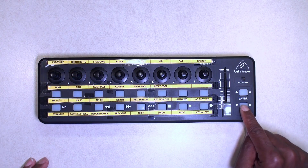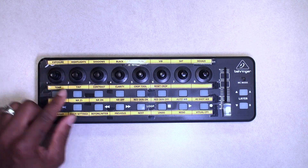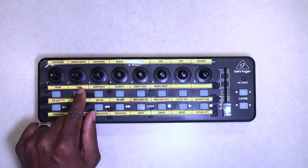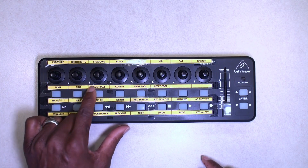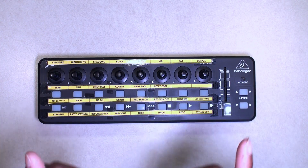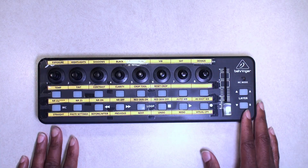But if it's in layer B, it's adjusting the tint. On the bottom here I have temperature and tint. So in layer B I can adjust the temperature of the image, the tint of the image, contrast, and some of these other things. Let's go to the desktop and I'll show you a couple of things there.